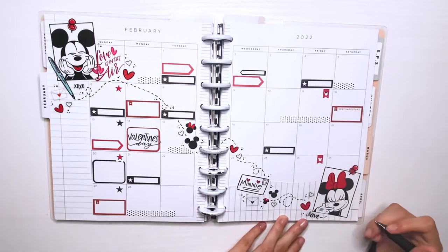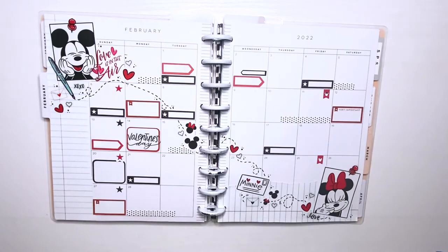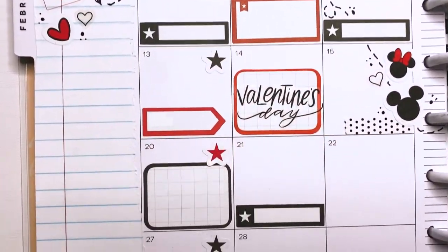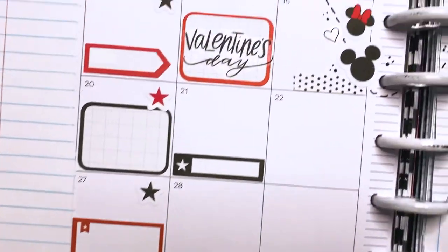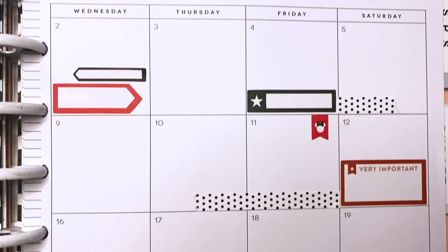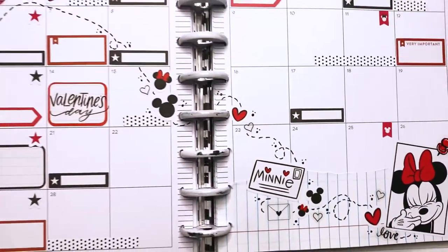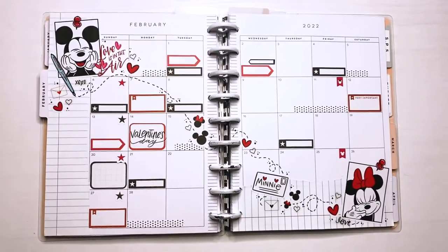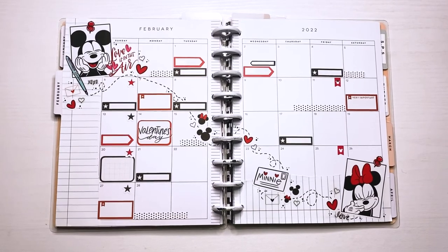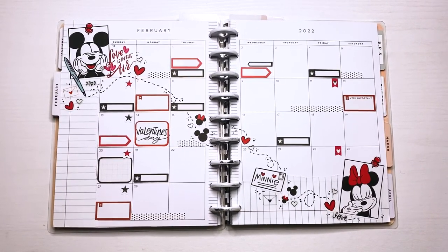This is pretty much it for my spread. I am obsessed with how it turned out — I love it, and I think Disney spreads are just my favorite to do honestly. Here's the final look! Let me know what you guys think. I'm also going to be doing another Valentine's theme with Mickey and Minnie for Valentine's week since they're just the ultimate couple goals. Thank you so much for watching and for all your support — I'll see you in the next one, bye!